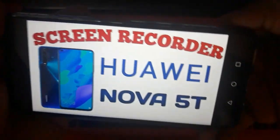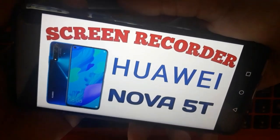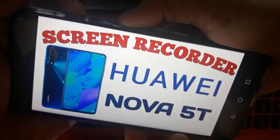Now let's try. So just press the power button and the volume up at the same time. It should be pressed and held at the same time.